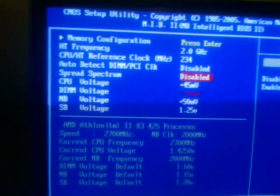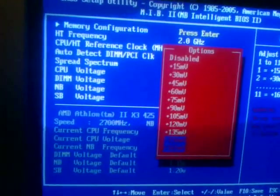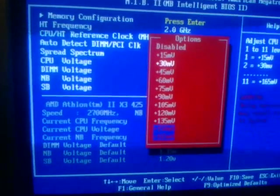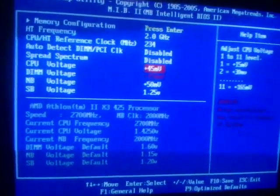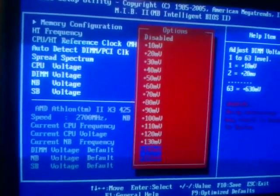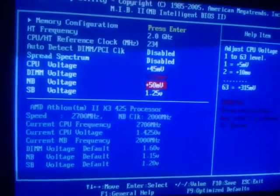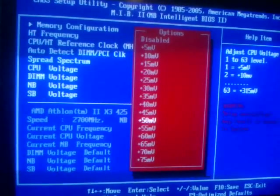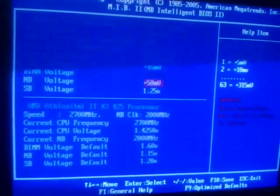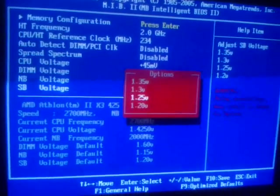Spread spectrum you would want to disable when overclocking. You have options for changing the CPU voltage, all the way up to plus 0.165 volts. Memory voltages can be set up to plus 630 millivolts, or 0.630 volts. The north bridge can be set up to plus 315 millivolts, or 0.315 volts. And the south bridge voltage can be changed all the way up to 1.35 volts.